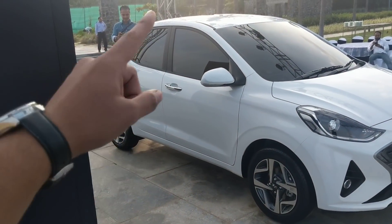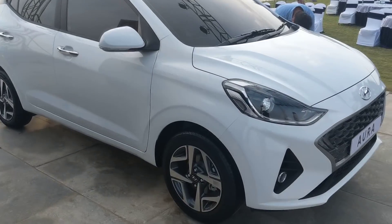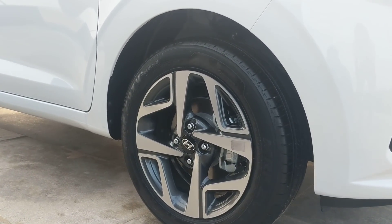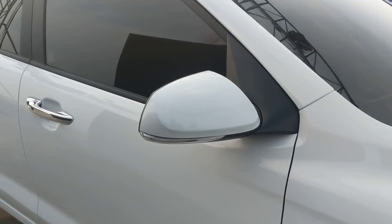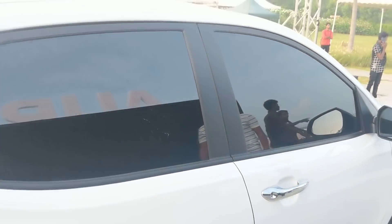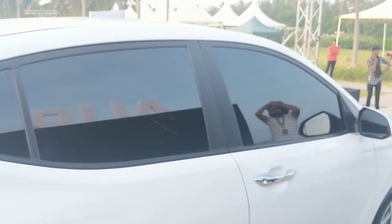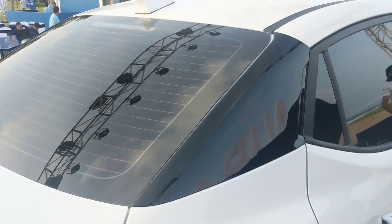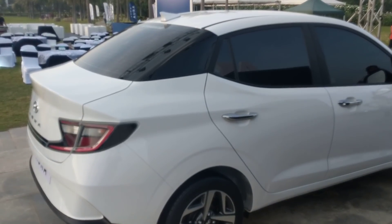Moving to the side, you can see the roofline sloping down into a notchback-style rear. The wheels are 15-inch alloys — 175/60 R15 — fitted with MRF ZV TV Eco Tread tires. The mirrors are the same as the Neos, there's keyless entry, and chrome elements on the door handles. The C-pillar is blacked out, which works well because in body color that slope would look a bit odd.